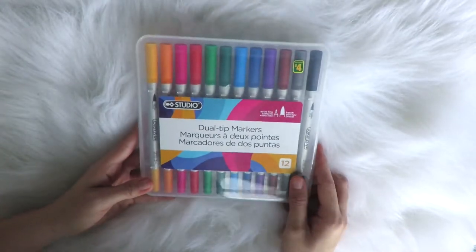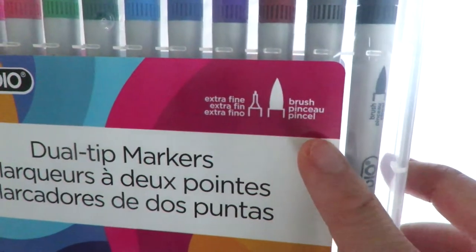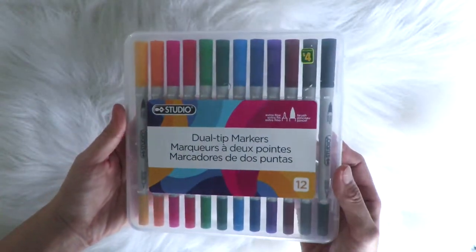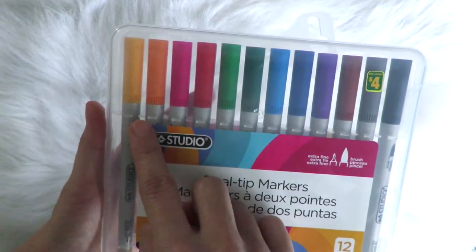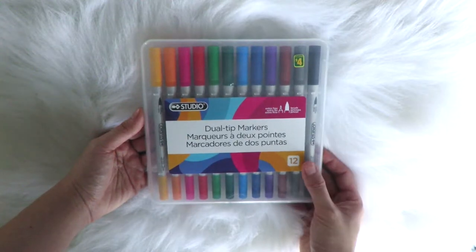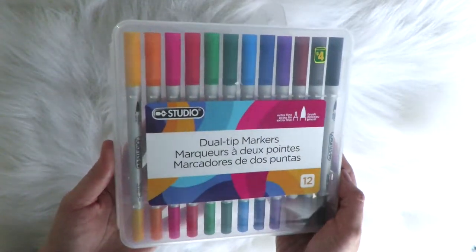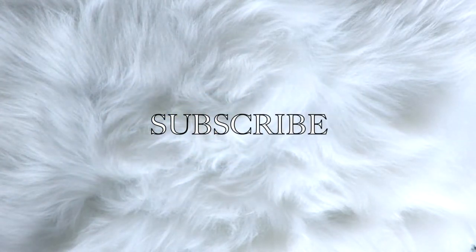The first item is Studios dual tip markers and this was only four dollars — really cheap. The reason why I got this one is because it has dual tips: one end is brush and the other is extra fine. I really wanted to try this for calligraphy, and this year I'm planning to do journaling so this would be perfect. It has 12 colors, and for four dollars with 12 markers I'd say that's a pretty good deal. I'm planning to do a swatch video of these markers, so if you're starting out in calligraphy and on a budget, subscribe and hit the notification bell to be updated.